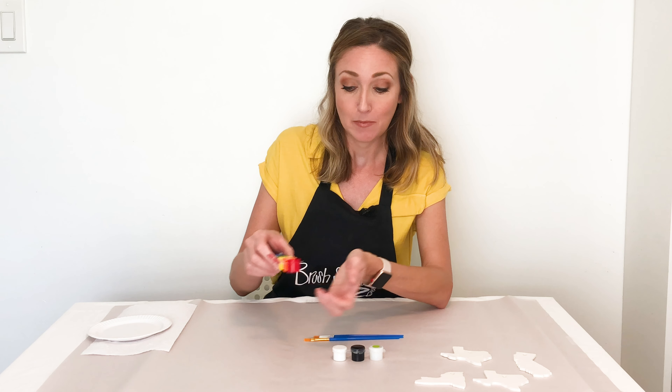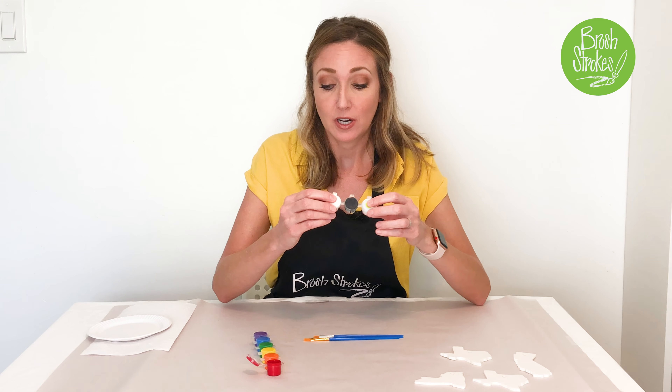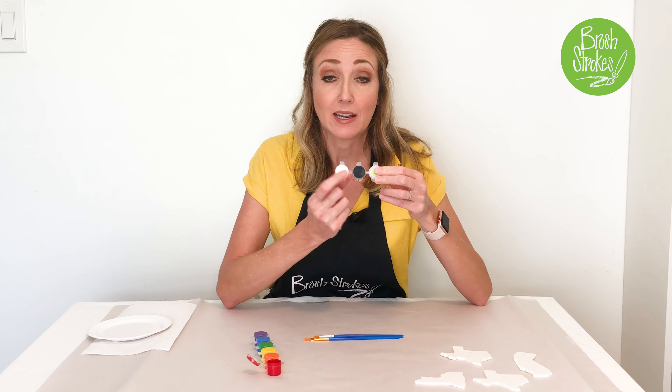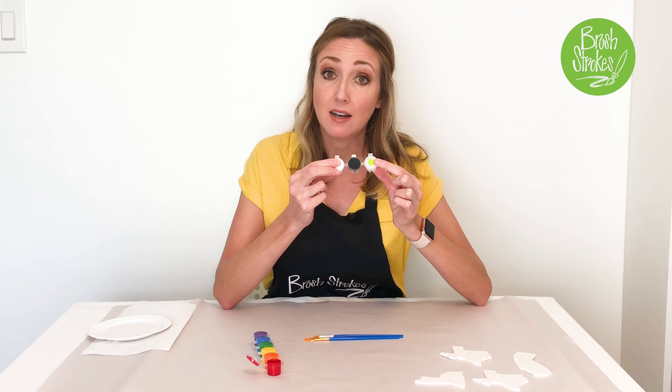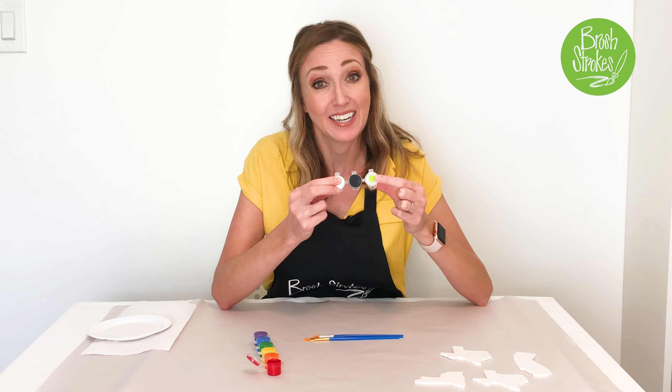You can open those paint pods. You're going to have your rainbow color paints, and you're also going to have black and white that you can use for designs. The one marked with the green dot is your gloss — your shiny gloss — that you're going to use at the very end.